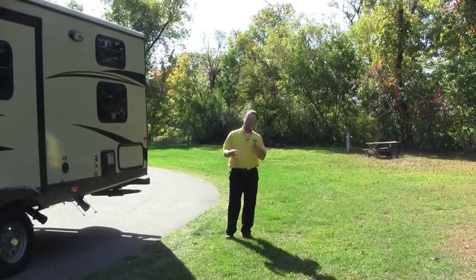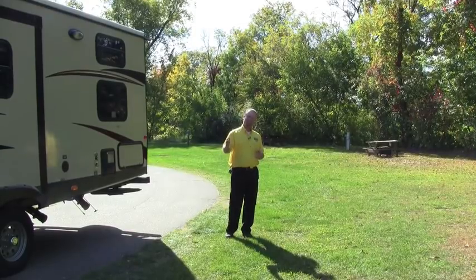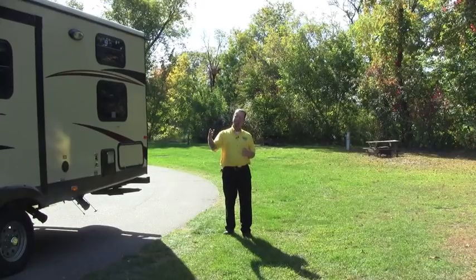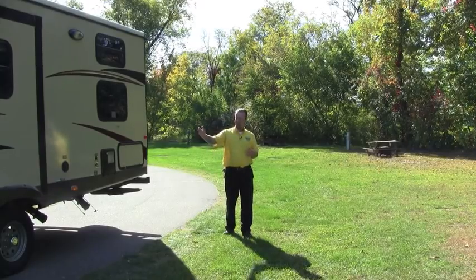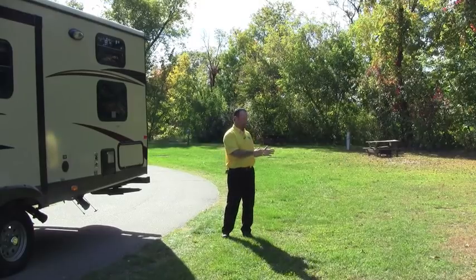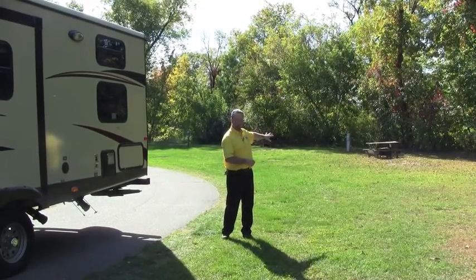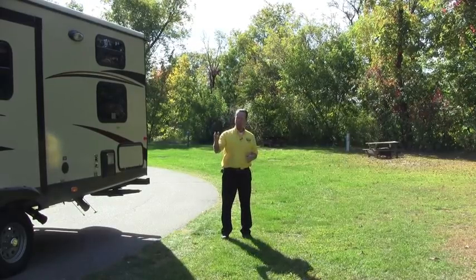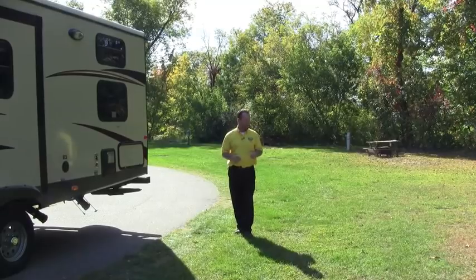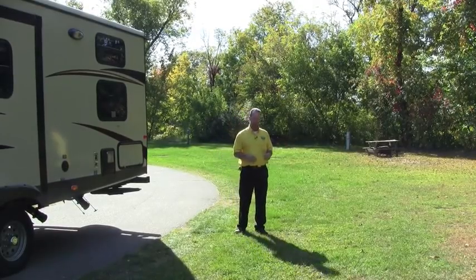What I've done at this point — and this is the easiest way to put your camper on the site — is I've driven past the site and I've got the site on the driver's side of the truck. I do that on purpose so I can see where the slide side, or the off-door side of the camper, is going, because that's the side we want to keep as far this way as possible to give us more real estate on the usable part of our site. So if you can, try to keep the driver's side on the site side. Not all the time will you be able to do that, but if you can, that's definitely going to work in your benefit.